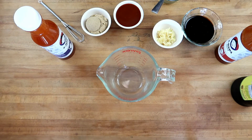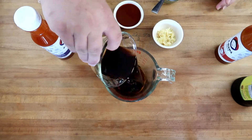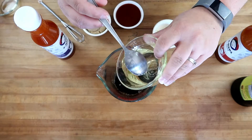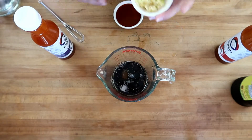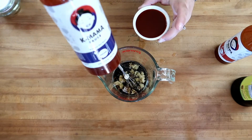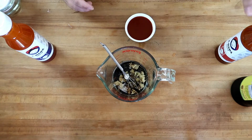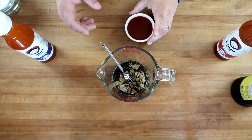This is a pretty simple recipe — it doesn't have a whole lot of ingredients but it's going to pack a lot of flavor. We're going to start with a quarter cup of soy sauce, two tablespoons of coconut oil, one tablespoon of sesame oil, four tablespoons of brown sugar, four cloves of garlic, and four tablespoons of the k-mama original style sauce. They do have a spicy version but I'm going to save that one for dipping to make this a little more kid friendly.